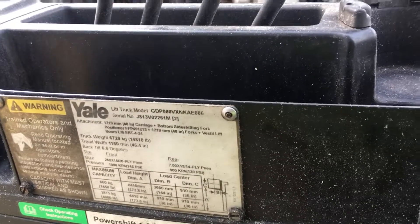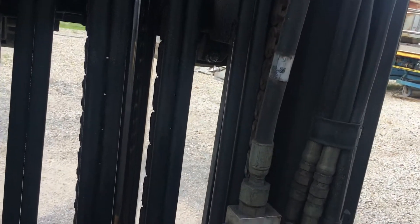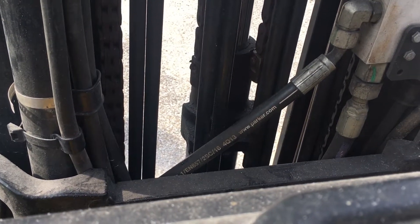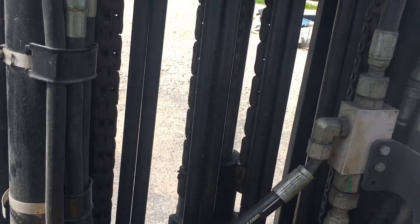And then if you let the mast down a little bit, you can actually see where it's been going up and down on the carriage. It's supposed to push to the anchor pin. So with something hitting that main bracket and that shim popping out, that's the whole complaint. The customer is saying it's too loose when you have nothing on it, no pressure on it. So I'm just going to put the shim back in and hopefully that's it.